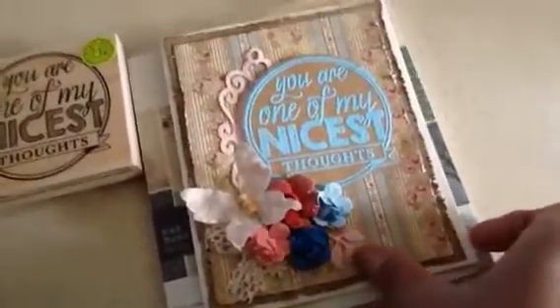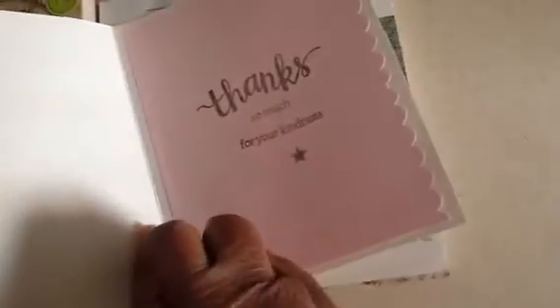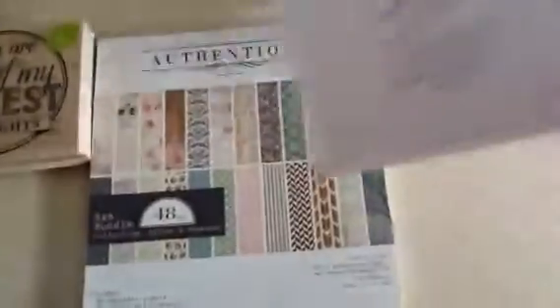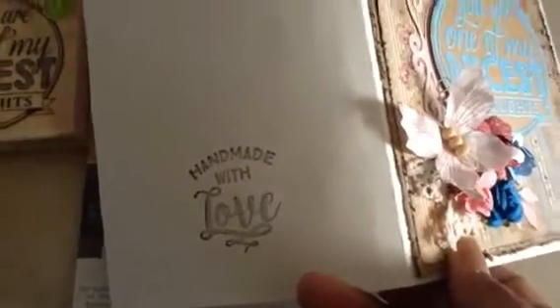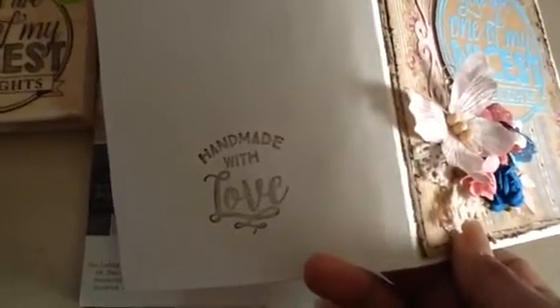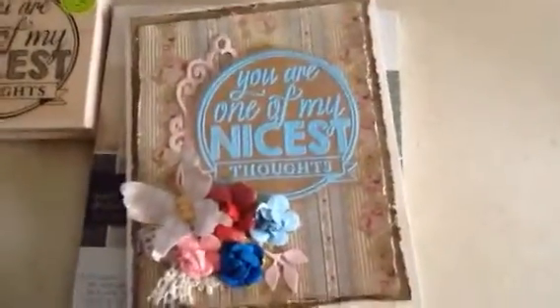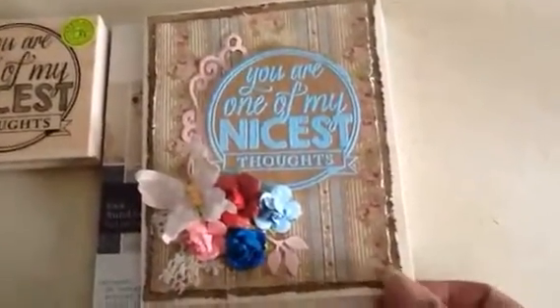And then on the inside, it simply says 'thanks so much for your kindness.' And then on the back, I used this handmade with love stamp that I got out of the dollar bin at Target — I think it was this year. Anytime I find those little stamps that say 'handmade,' I try to add those to my stash.